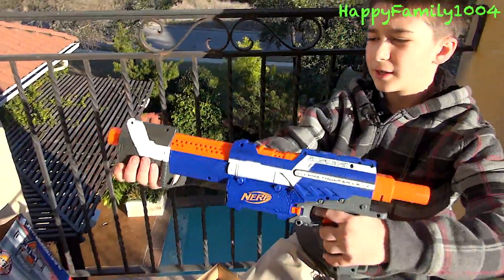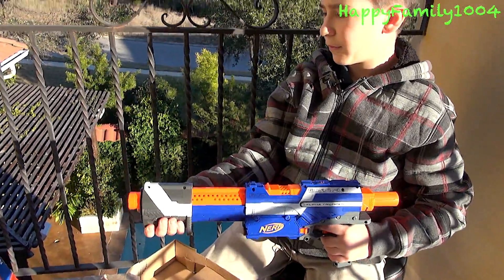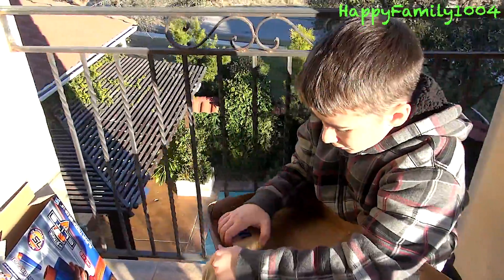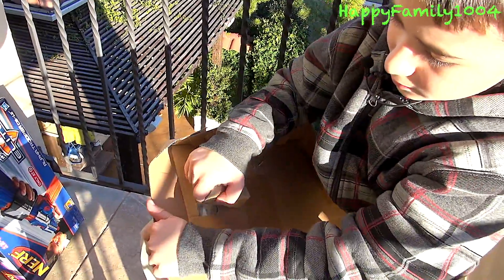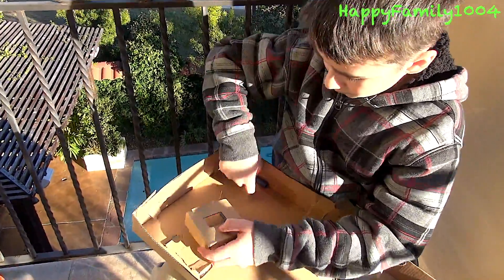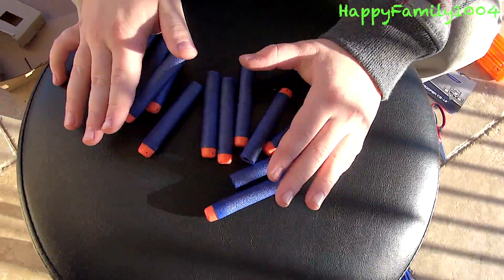We have the actual blaster itself. And last, it comes with 12 regular N-Strike Elite darts.